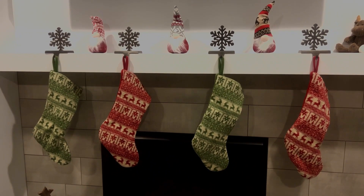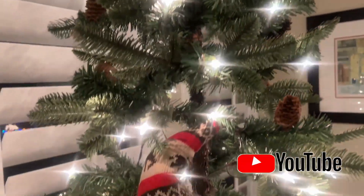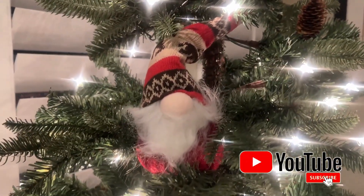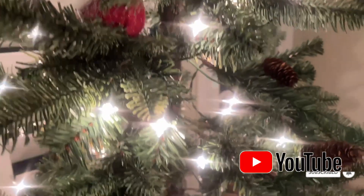I thought they'd be really fun in a Christmas tree. You can buy different sizes of gnomes and it'd be so cute. Of all the ones I saw, this is one of my favorite designs and they make really cute Christmas decorations.